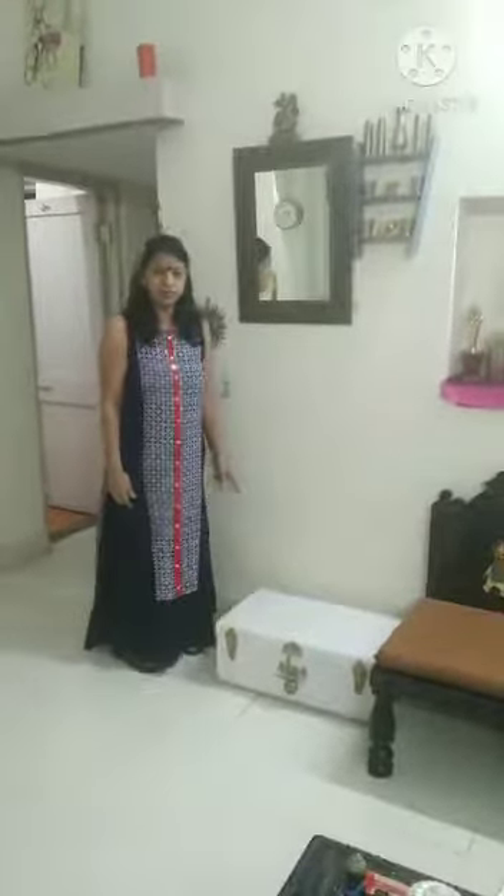Hello friends, how are you? Today I am going to decorate a small corner in the drying room.